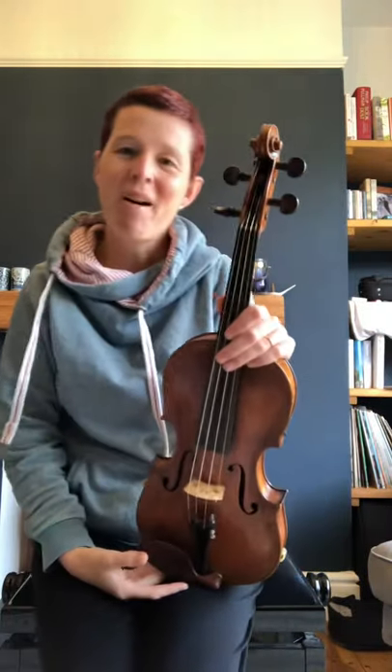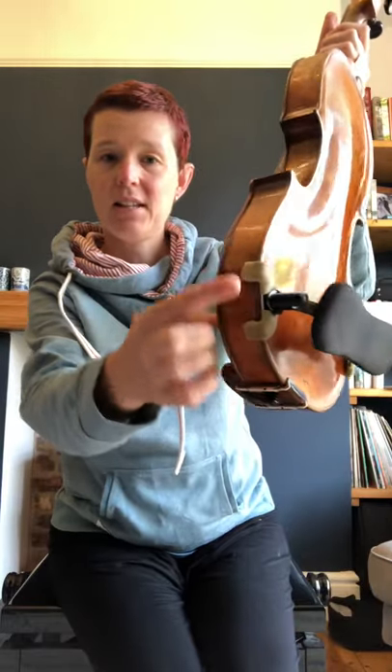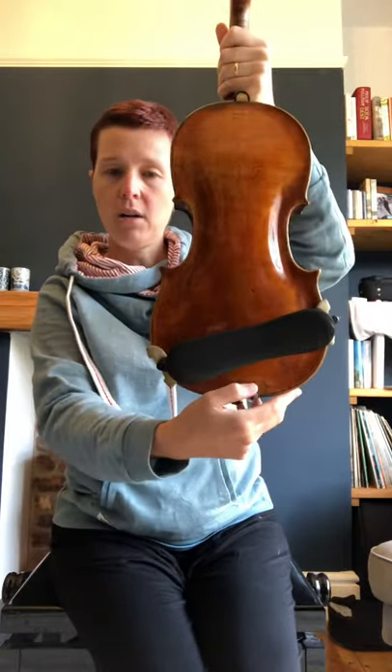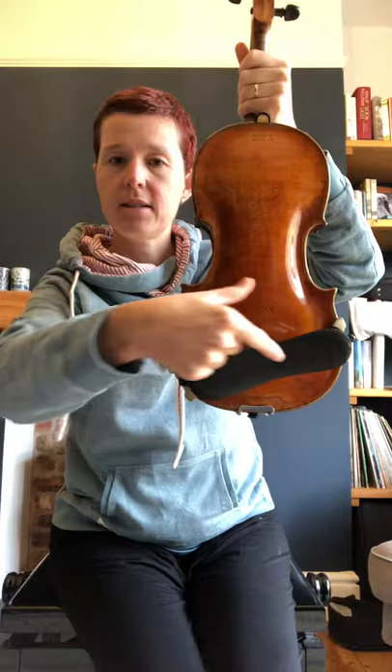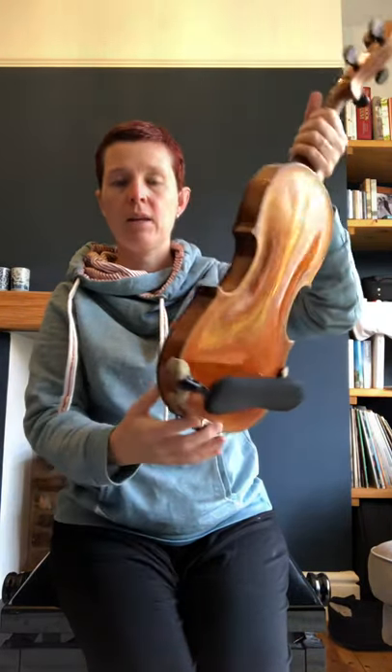Hello, just a reminder about what we do in the first few lessons of your violin lessons. If you've got a shoulder rest, you need to put it on the back — the feet hook over the side. If you've got a curved one, it will look like a sad face when you hold the violin like this.